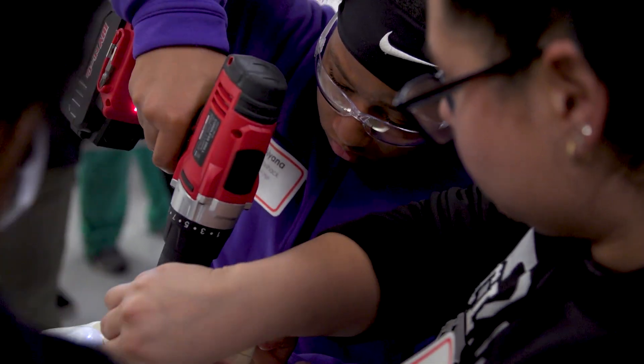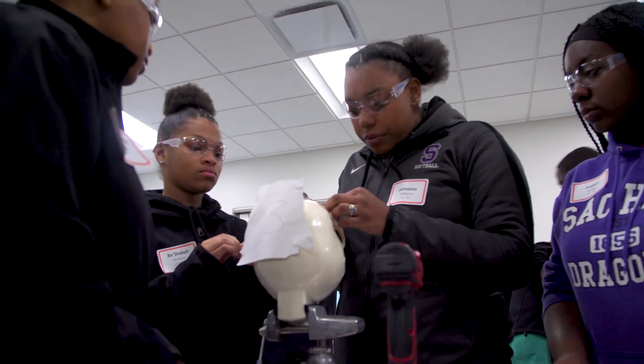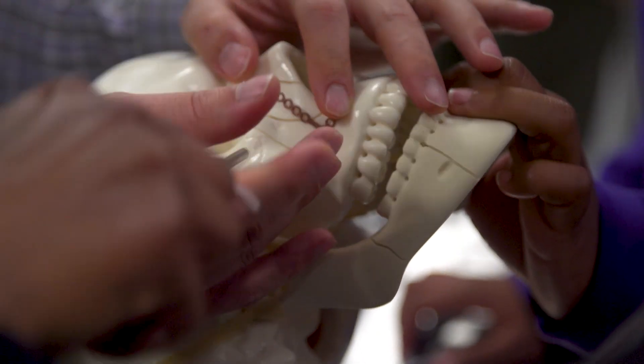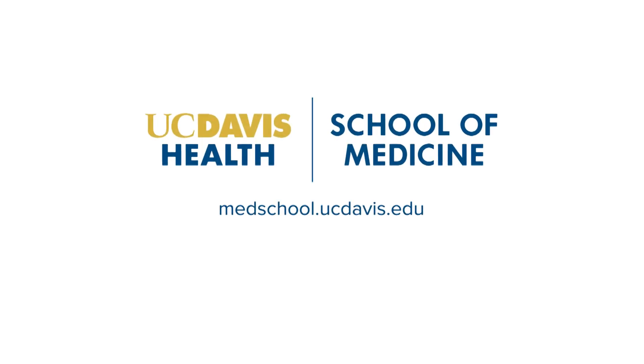Drilling. I'm working with other students, getting teamwork skills, team-building skills — everything. I wish we could stay for longer and do more. It's clear we've got some budding surgeons. Excellent, thank you.